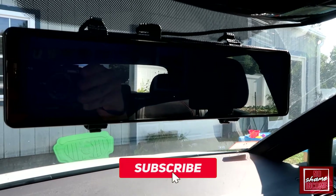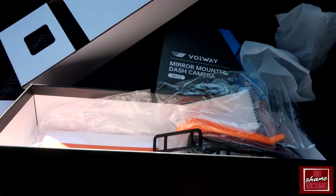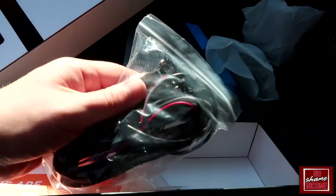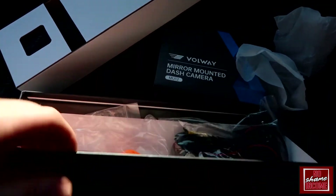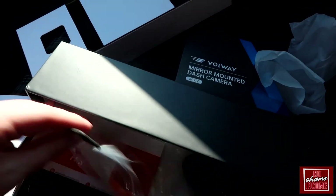So this is basically what came inside the box. We have a very detailed instruction manual, it comes with all the mounting hardware, and additionally you also have a rear camera — which I have not installed, so I won't be able to show that in the demo. You do have that as an option though; there's a really long wire and you could run it all the way through your trunk and out the rear of your car.